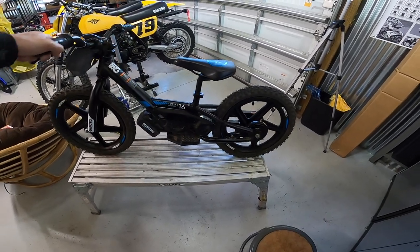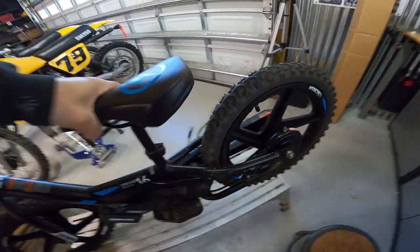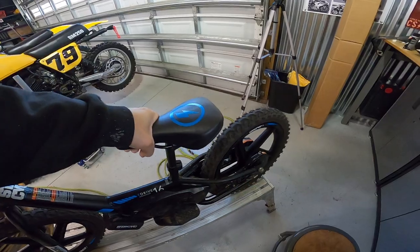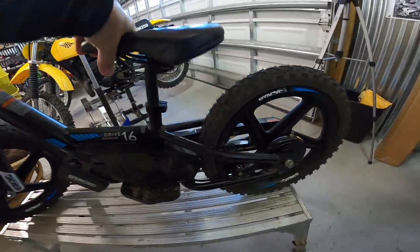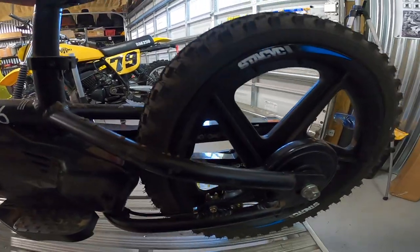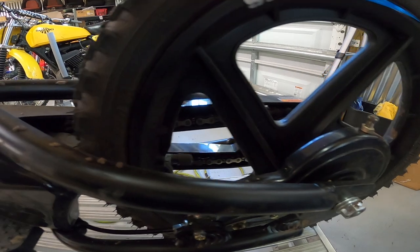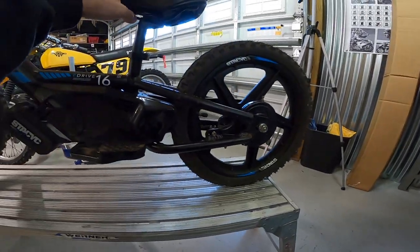The first thing I noticed is there's a clicking sound when he rides around. What that is, is the chain down here. The chain looks like it's a little bit too loose — you can see it moving around when I put tension on it. So we're going to tighten up that chain to get that noise out.